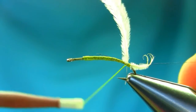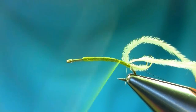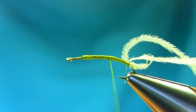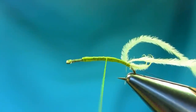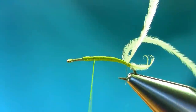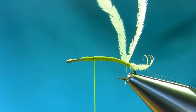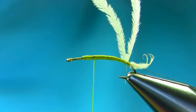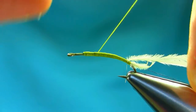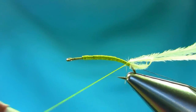So once you catch that thread, pull it down, just screw it all the way up. Open the thread, keep going, stop there. Then open the thread and come back all the way up.